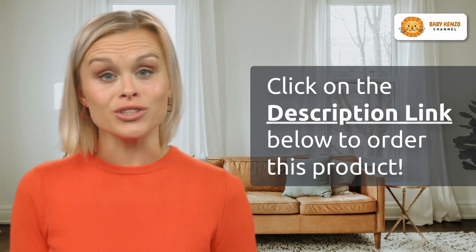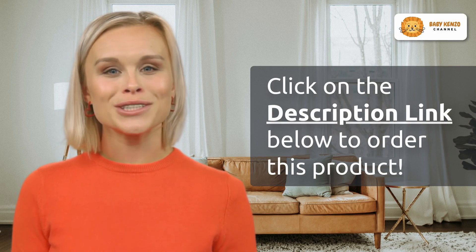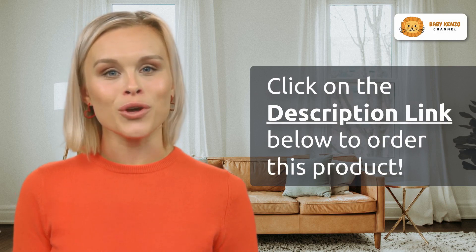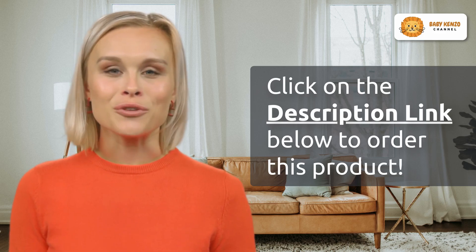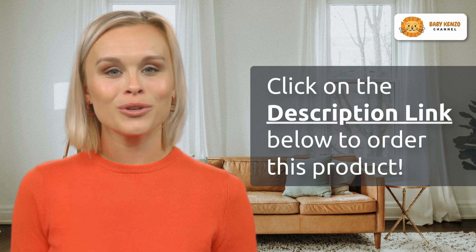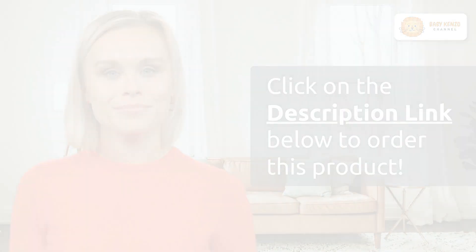Ready to embrace a new era of family adventures? Click the link in the video description below and make the BOB Gear Revolution Flex 3.0 Duallie double jogging stroller your trusted partner. Experience the joy of outdoor excursions like never before and make every moment with your kids an unforgettable one.